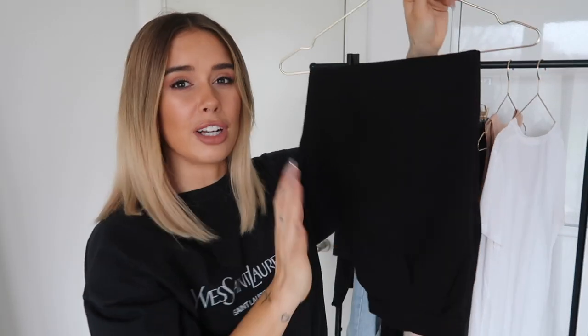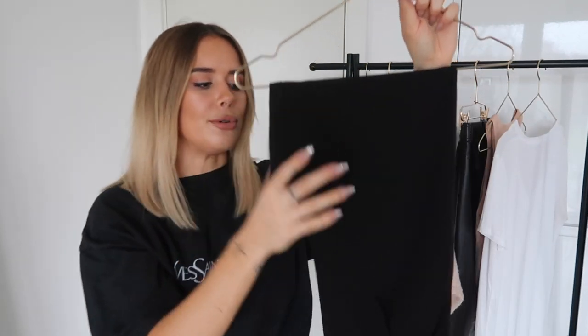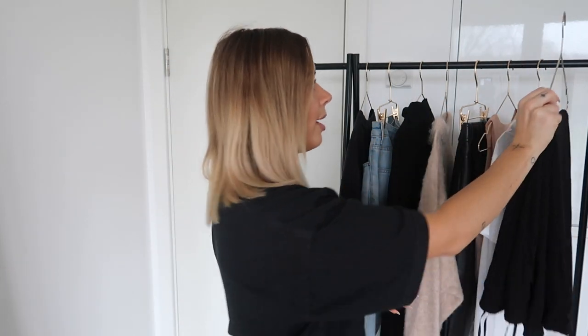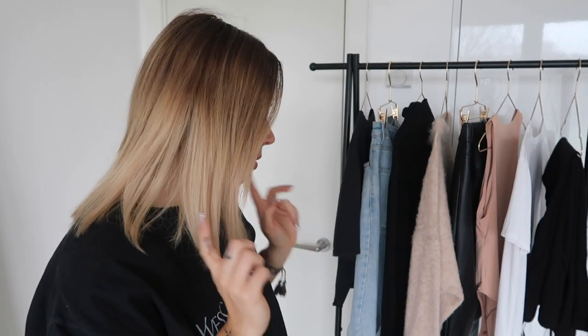Finally for the clothing items, we have my Topshop cigarette trousers. They always do these in some format, just changing the detailing slightly. I've had these for years — they've been a staple in my wardrobe and go with pretty much everything. You can dress them up or down as well. This video is mainly casual outfits so I won't be showing how to dress them up, but they are great for that.